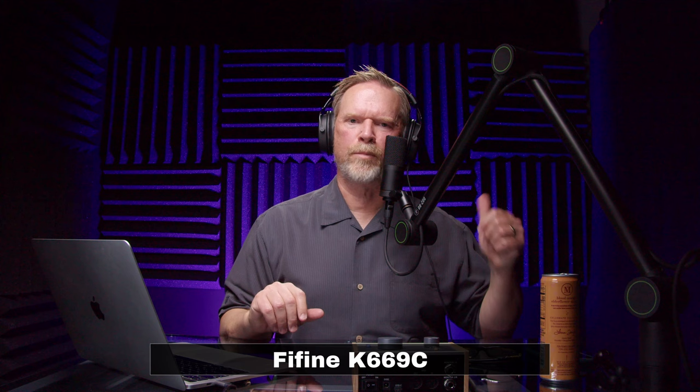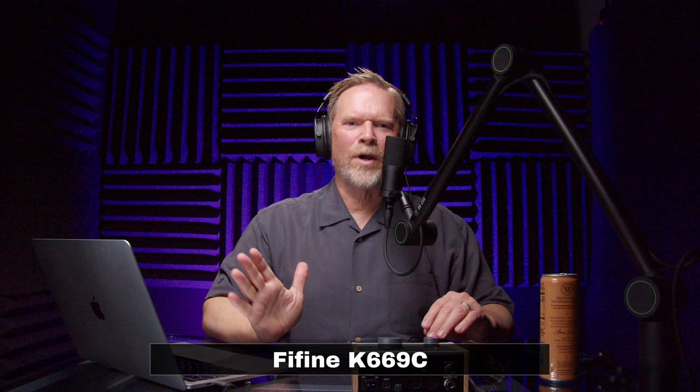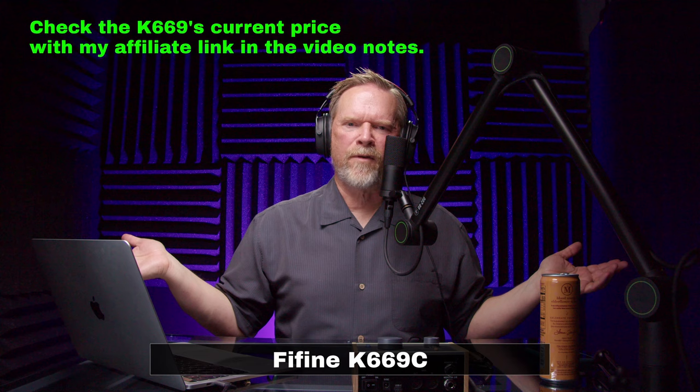The maximum SPL is 130 dB — a pretty common level; closer to best than worst — so I'll give that a B. For self noise, I can't find that anywhere online or in the documentation. Normally when a company doesn't mention it they're hiding something, but I'm not hearing a lot of noise. I can't give it a grade without the data. In terms of switches, there are none, so we give it a C.